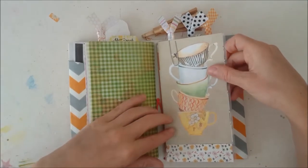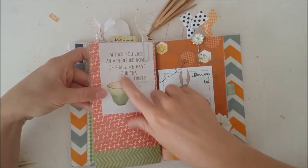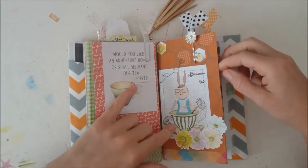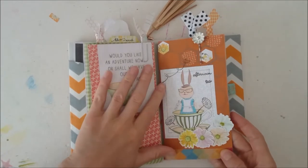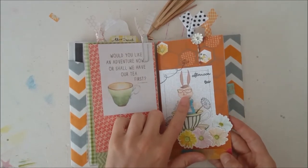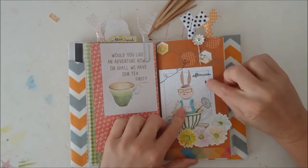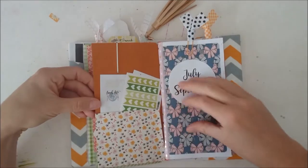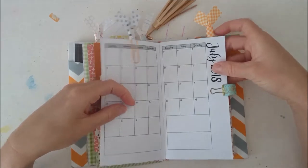This is my dashboard for the month. 'Would you like an adventure now, or shall we have tea first?' — such a cute saying. This is the first page of my pocket folder insert. I loved these cards — Betsy and Simon, I guess they're called — they came together in the classified planner kit and I just loved them together with the stamps. It was so lovely and inspirational for me throughout the whole month.